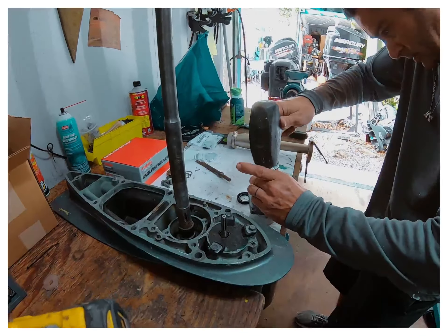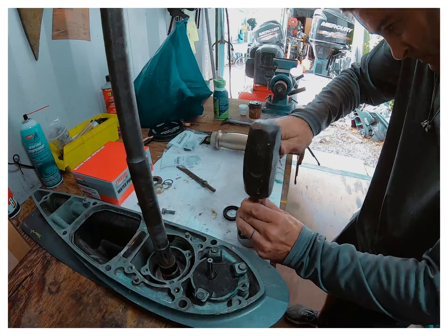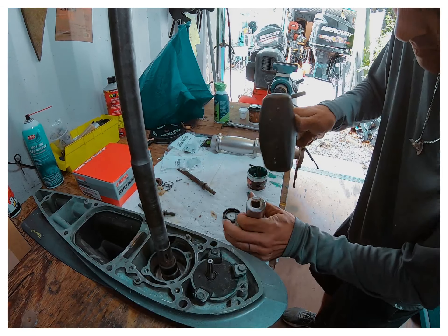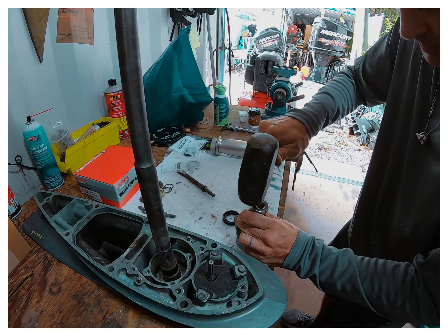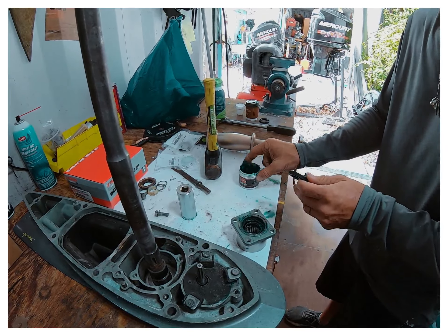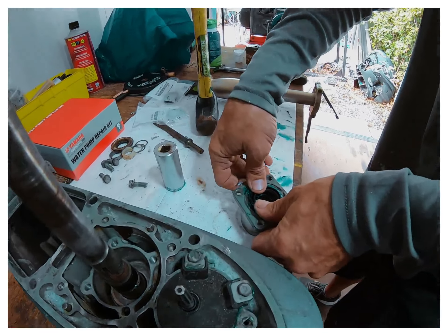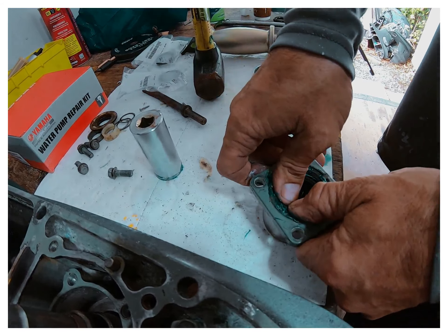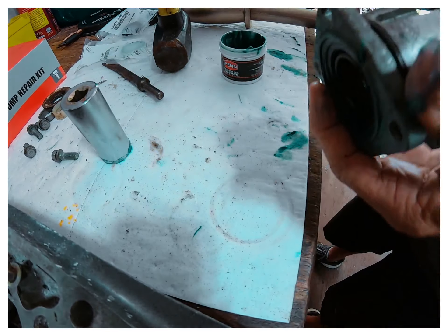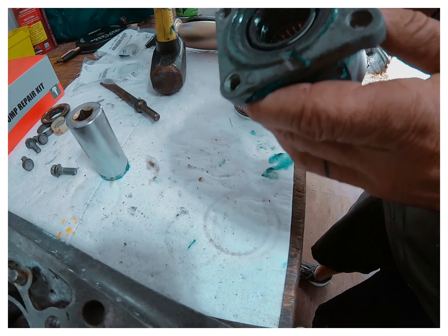I'm going to take the socket. It takes two seals here — usually put a little grease on them so they seat a little bit easier. Look at that, it goes right on in. Then you've got an O-ring here — we've already placed that. Put a little grease on that. Pretty easy.